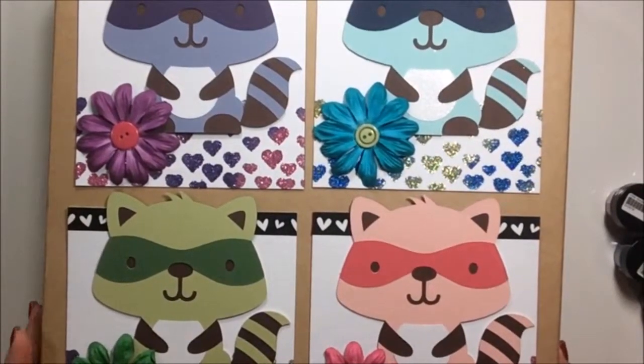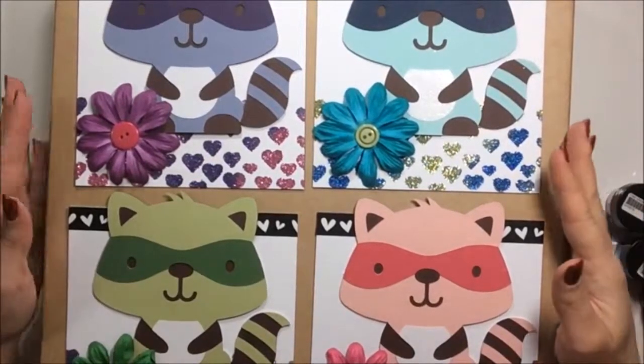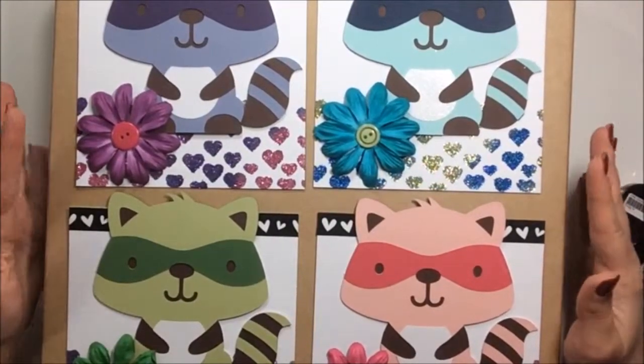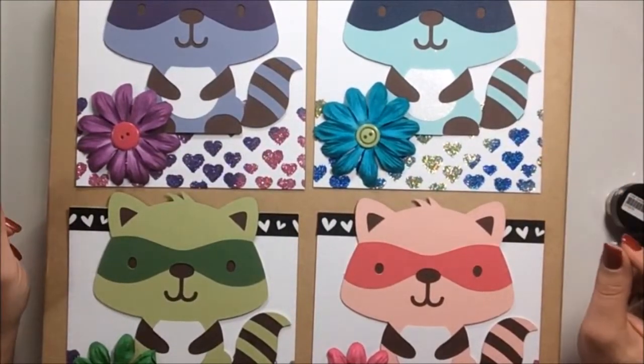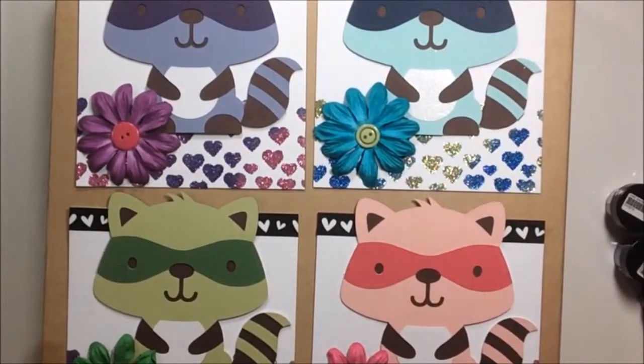Hi everyone, it's Lisa. I wanted to do a project share and show you guys some cards that I made this weekend. The first ones I want to show you are the Valentine's cards I made for my family, so hopefully they're not watching until they get the card, then they can watch. It was really fun to do.